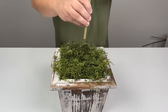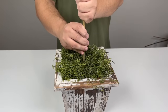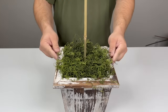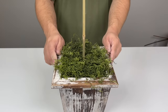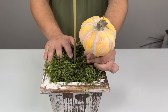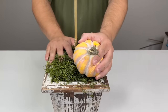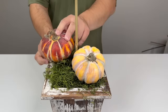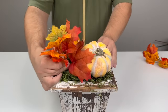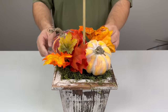Now let's work in our topiary as well as a few pumpkins. I'm going to find that hole I already made, go in a little bit first, then all the way — now that's nice and secure. You can switch this out for each season and holiday. An easy way to do that is to create an everyday topiary and then work in a few seasonal touches like these pumpkins and some fall leaves.